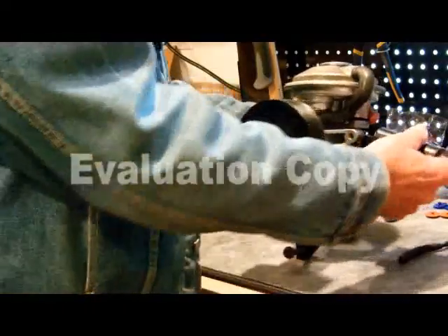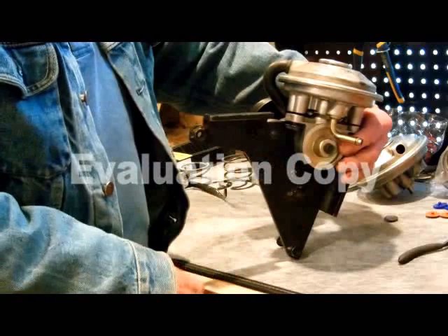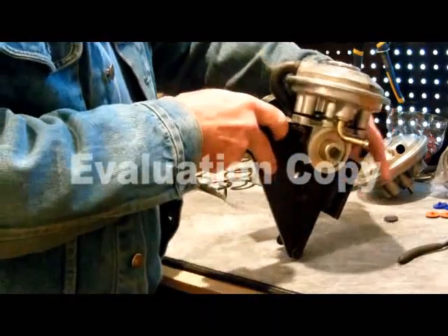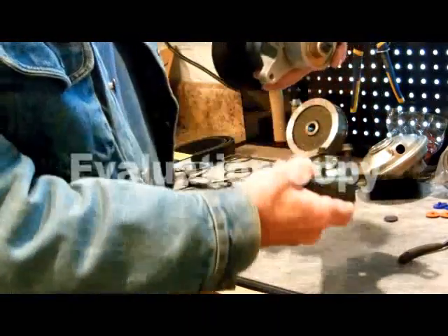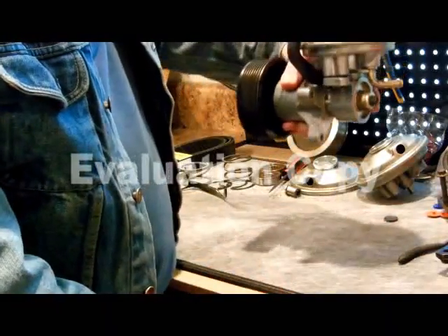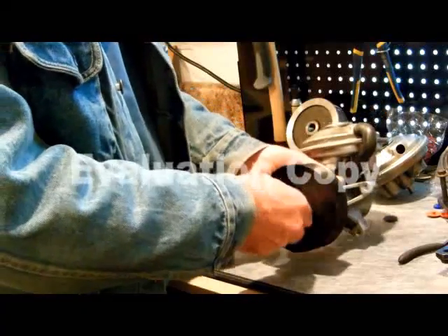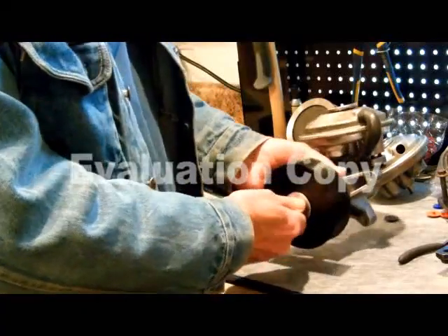On the back of the bracket there are three bolts that hold the vacuum pump onto the bracket. Take them off and you'll just lift the vacuum pump right off the bracket and set the bracket aside. The pulley is just held on here, so I'm going to take it off to get it out of the way so you can see better.